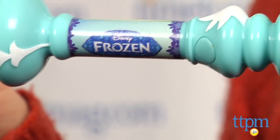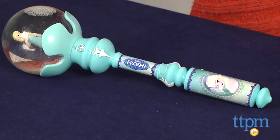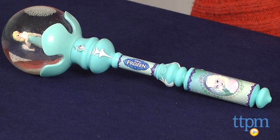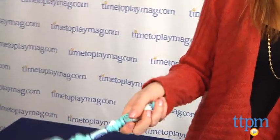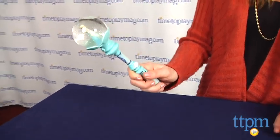Some fans may wish the song played longer, but we think they'll sing along regardless. A couple of other things you should know: the wand is 10 inches long, so it's a little bit shorter than most princess wands. We don't think kids will mind though, because it does so much more. It's also heavier than it appears, so while it seems very durable, you will need to be careful that your child isn't banging things with it.